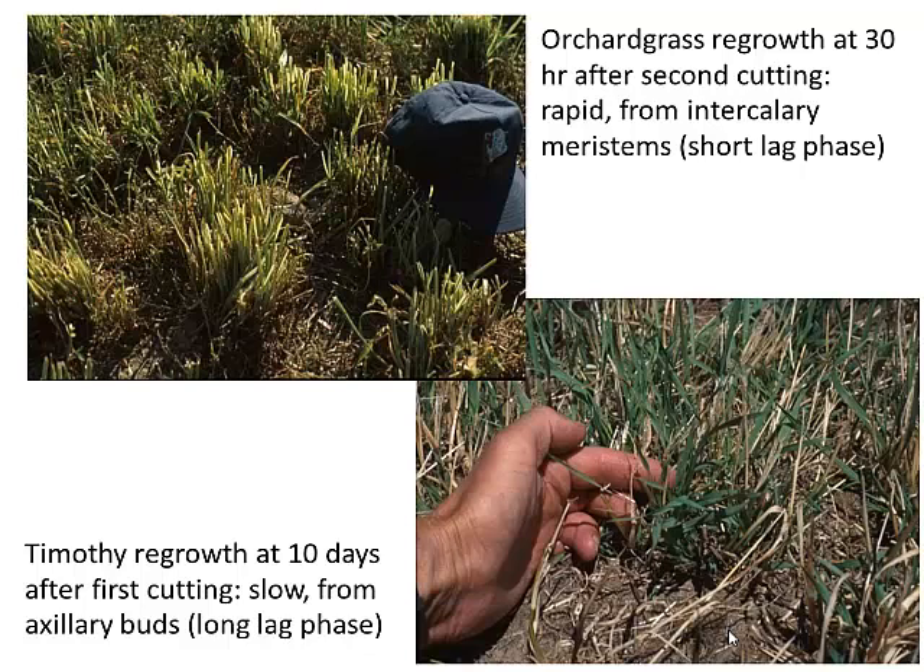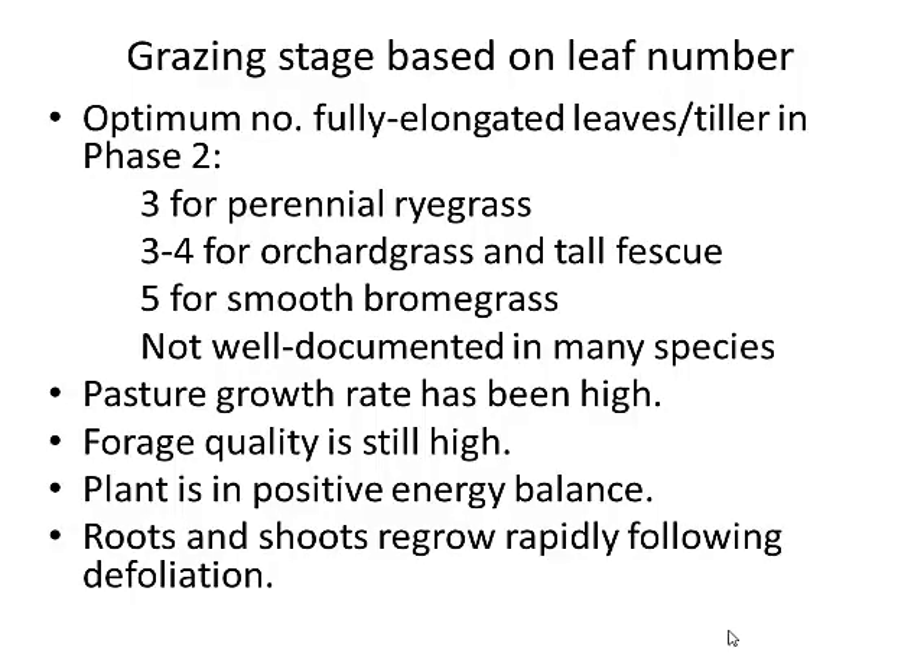You can manage them both, but you have to graze timothy the same way you would make hay out of it. You wouldn't try to cut it for hay every ten days — you'd let it grow for 35 to 45 days. Orchard grass and tall fescue are a lot more flexible and manageable.